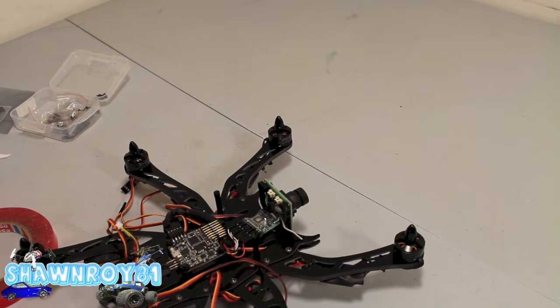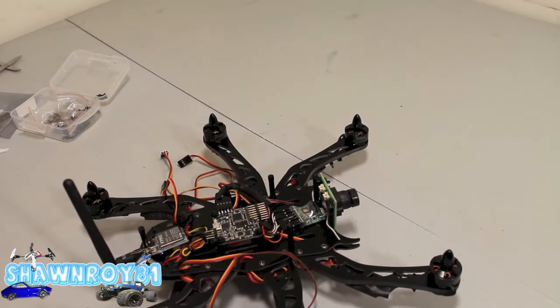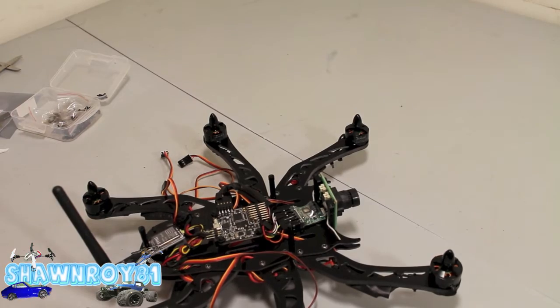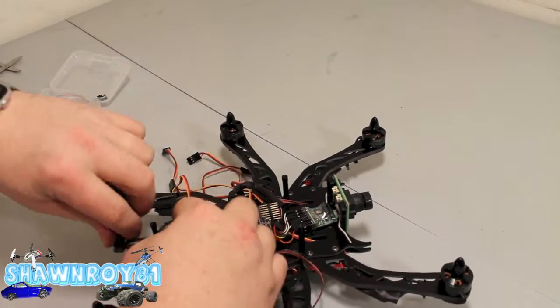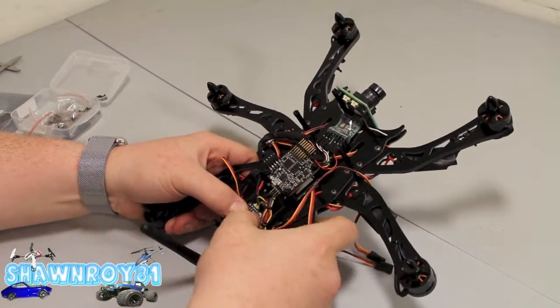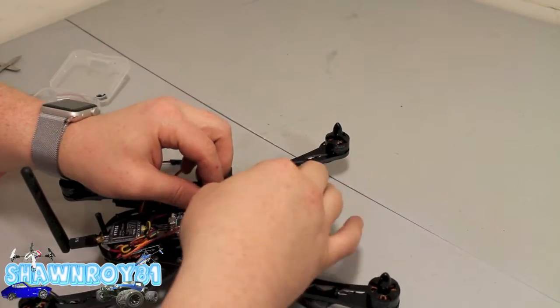Finally, the FPV transmitter — a small unit on this one, only 200 milliwatts. A little bit more tape to get that into place, then zip tie it to be secure.